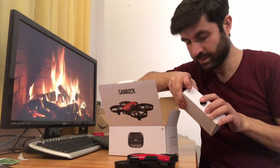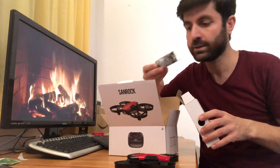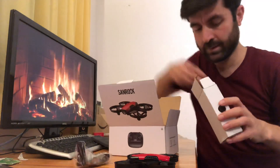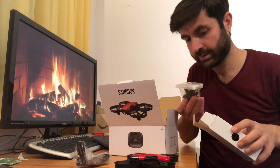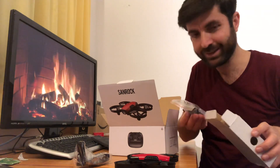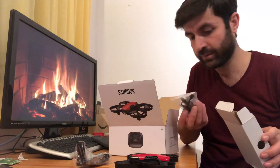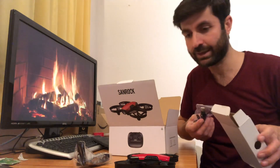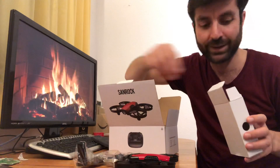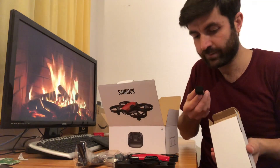We also have a box that contains a jack — I think this is for your smartphone — a charger for the drone, and a screwdriver. If you want to change the camera or open something, you use the screwdriver they've given us. You can change the camera of this drone as well.